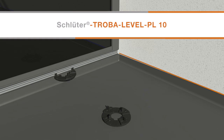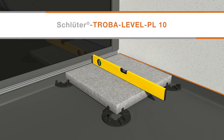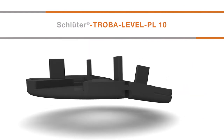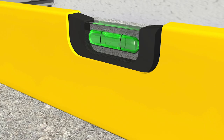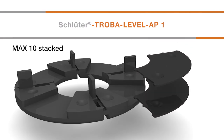For installations at edges or in corners, Troba Level PL10 paver supports can be cut into halves and quarters. Score the paver support with a utility knife and bend to snap in half. Use a level to determine the number of Troba Level AP1 levelling shims required to bring the paver to the desired height. The maximum number of shims that can be stacked is 10.